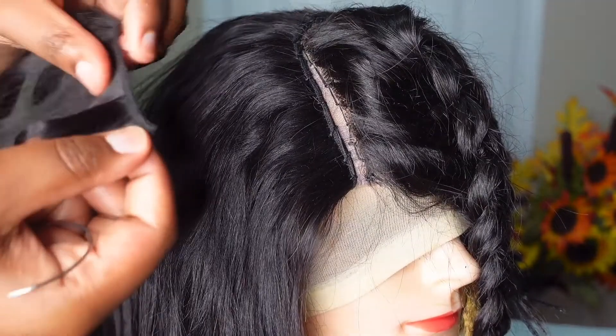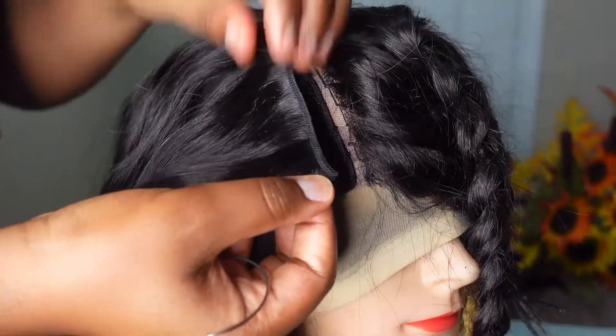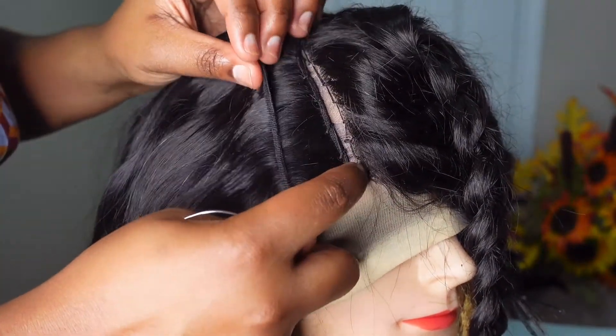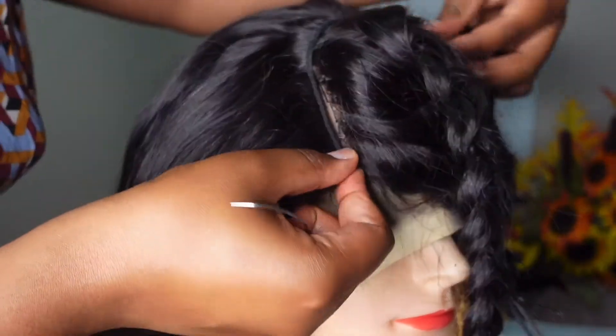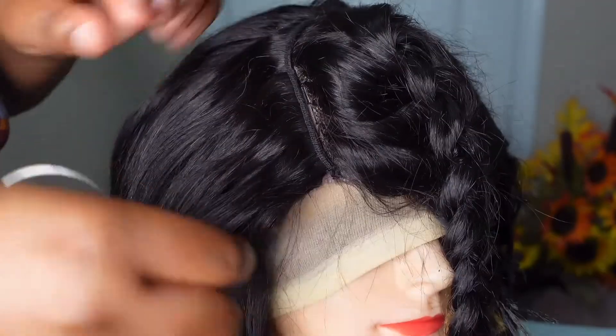We are finally on the last track. Whenever I'm sewing the final track, I make sure I connect the weft onto the edge of the closure to seal it — that ensures there are no gaps in between.